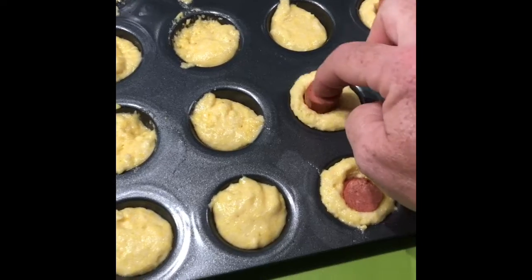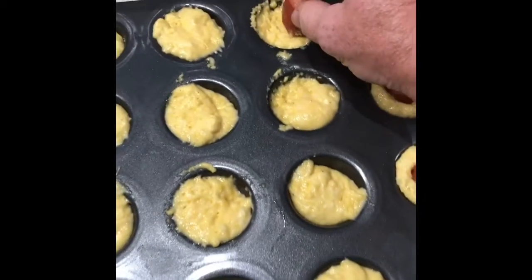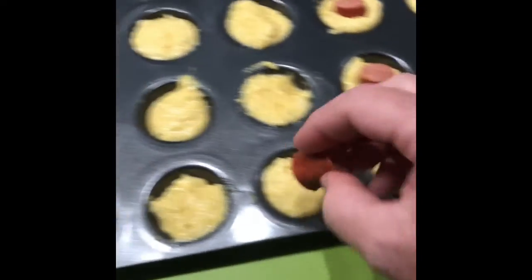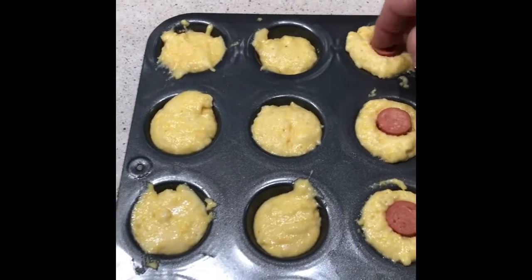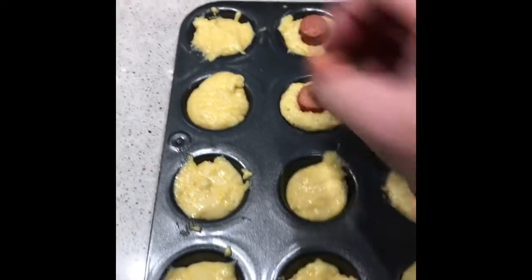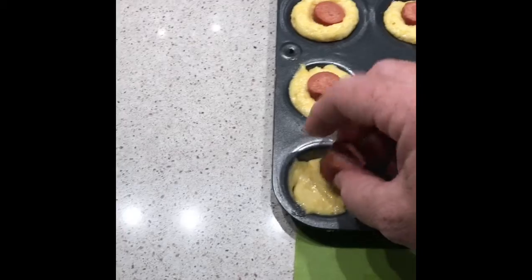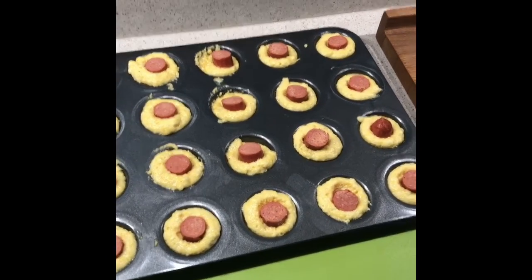I have all my hot dogs cut up. Now I'm just going to stick them in the corn muffin mix. This would be a great job for a child because it's a lot of fun. Looks good — let's pop them in the oven for 30 minutes.